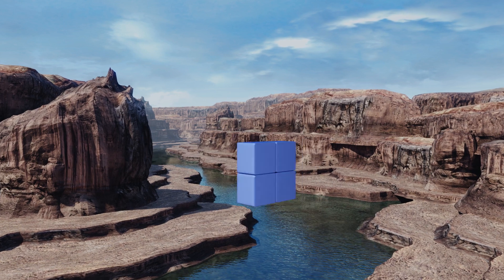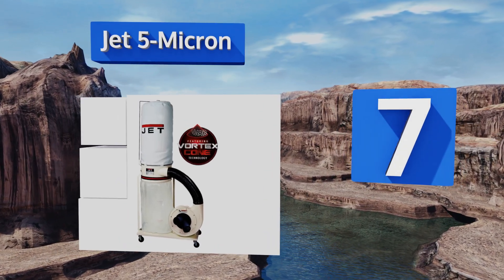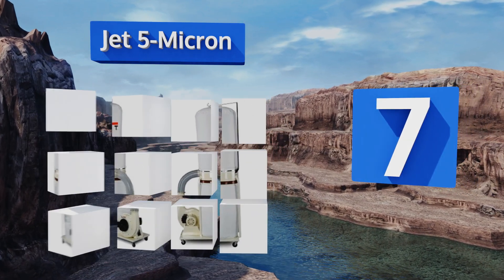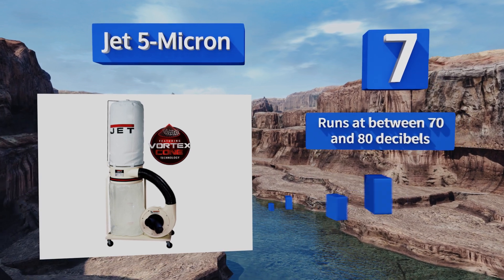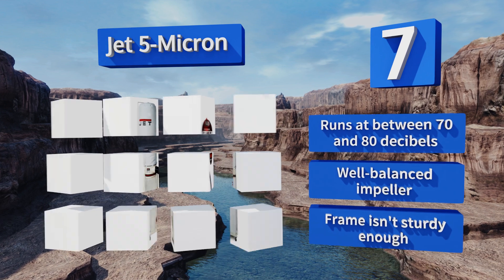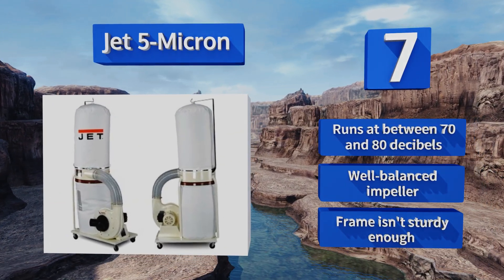Starting off our list at number seven, the Jet 5 Micron uses bags with tough elastic closures instead of the standard clamps that complicate changeouts on every other machine. Its vortex cone technology eliminates filter clogging by intelligently separating particles. It runs at between 70 and 80 decibels and comes with a well-balanced impeller, but the frame isn't sturdy enough.